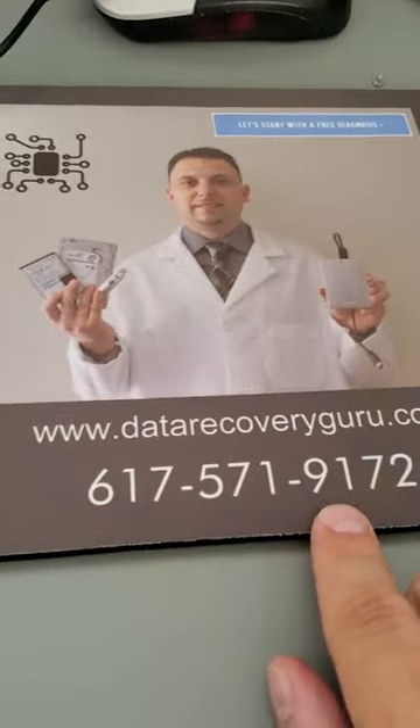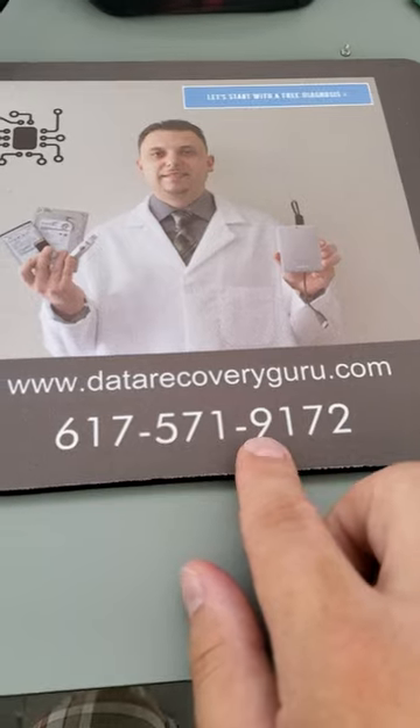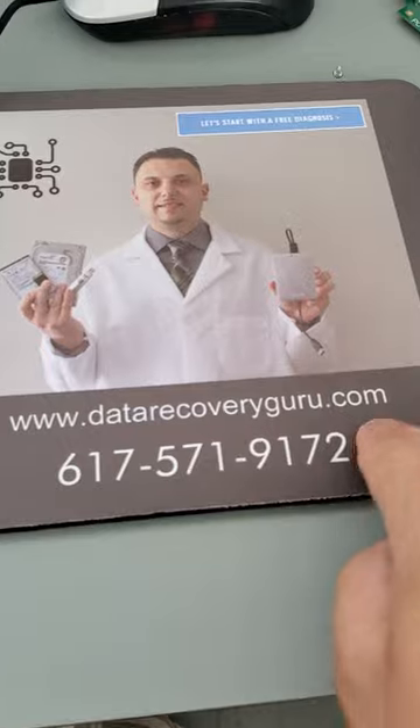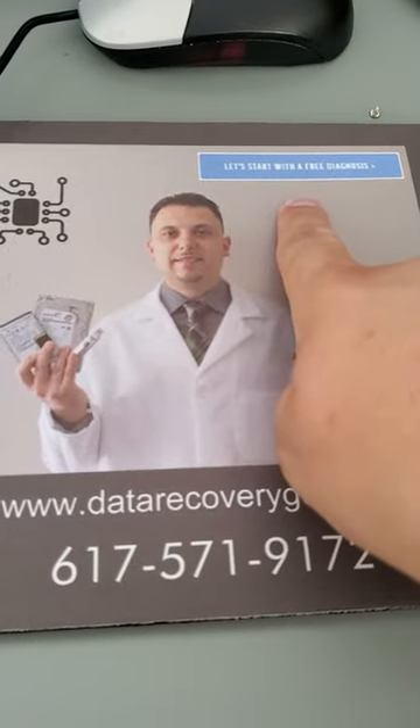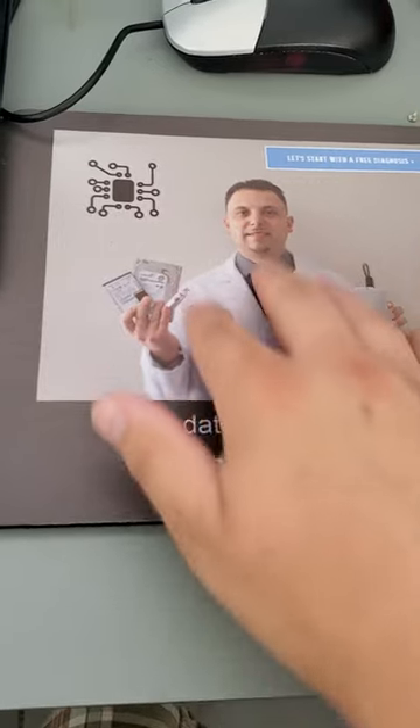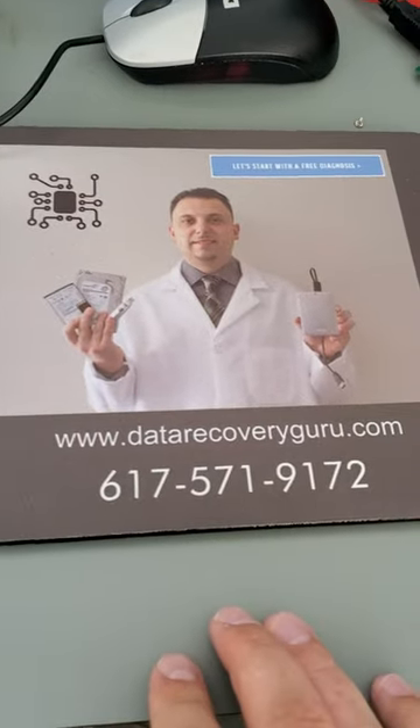If you need help with data recovery service by a specialist, you can find us at datarecoveryguru.com. Once you're on the main page, you're going to see a blue button called 'Let's start with the free diagnosis.' Click on it, you will see a form popping up, fill it out, and then we'll be in touch with you shortly after.